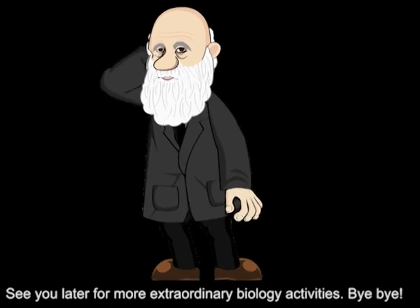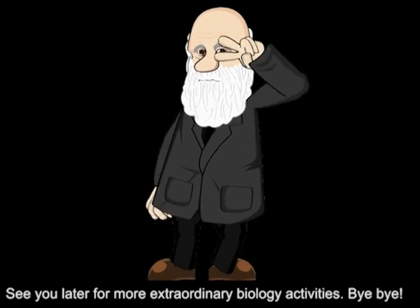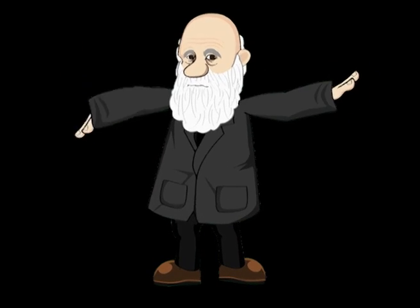See you later with more extraordinary biology activities — bye bye!